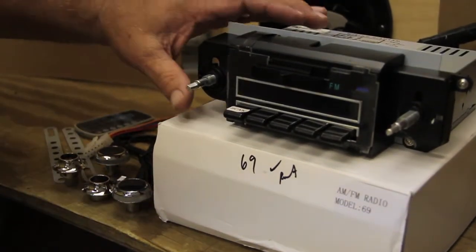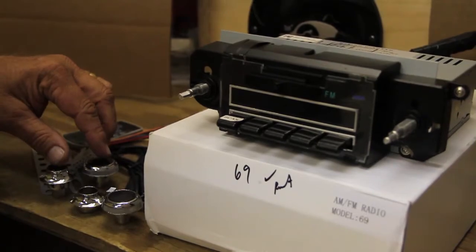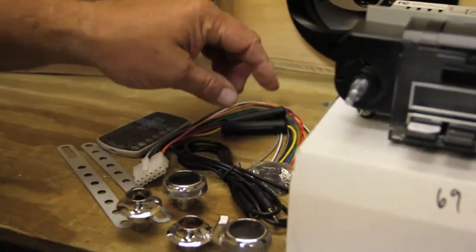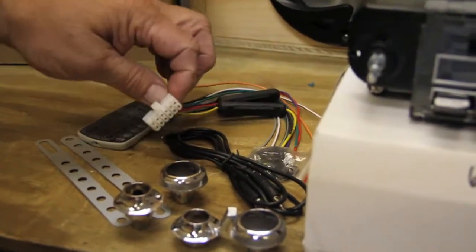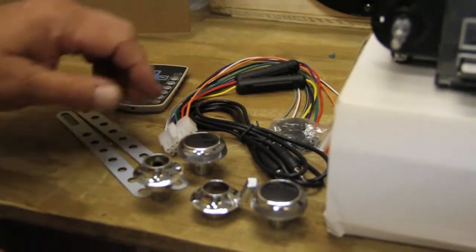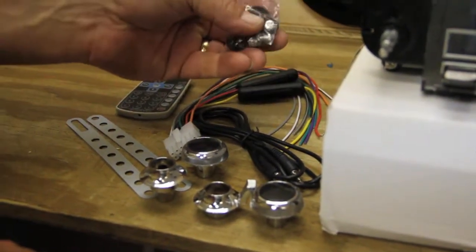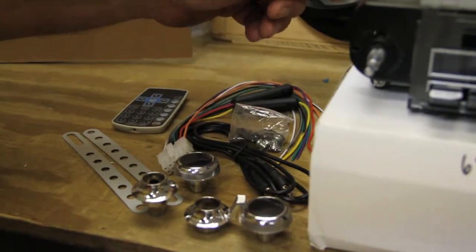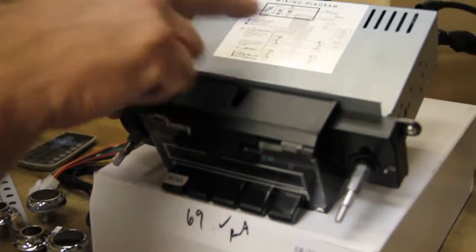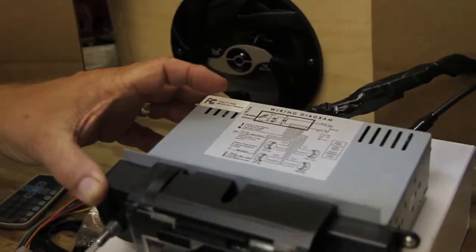This radio comes complete with all your knobs, your iPod and mp3 cable for the rear to play your iPod, comes with your wiring harness, a remote to operate your iPod and mp3, as well as your brackets. Also comes with a bag of screws and bolts for your installation, comes with your instructions on how to put it in your car and how to hook up all your speakers.